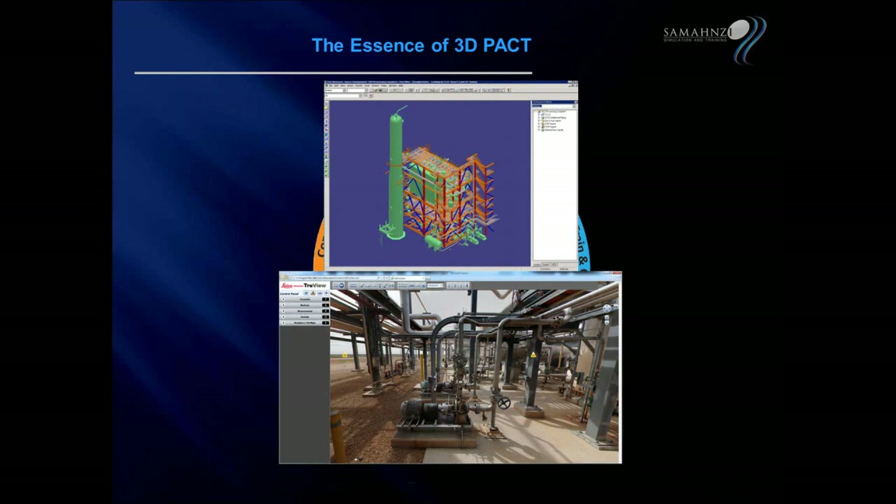3D-PACT allows you to import your 3D models and CAD models from a wide range of vendors, or as laser scans as well, and import them into an immersive game-like environment where you can then do training, planning, and also testing.